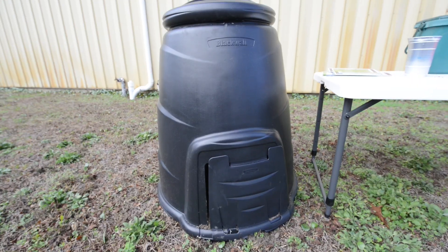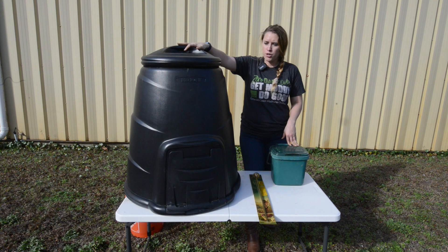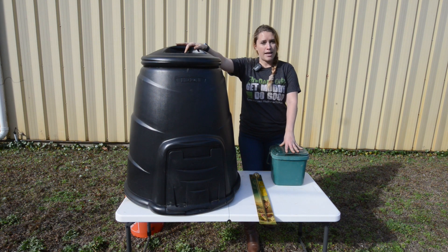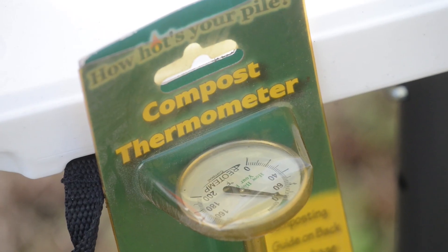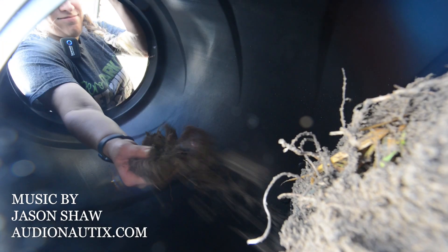If you'd like to have your own compost bin, be sure to come here to the household hazardous waste drop-off location on 84 Ready Avenue. The compost bins are $55. The kitchen counter bins where you can hold your food waste are $7. And if you want, we do have thermometers available so that you can check to see how your compost is doing — if it needs more water, if it needs extra grass clippings, and so on.